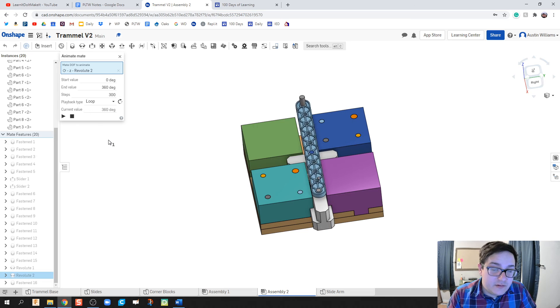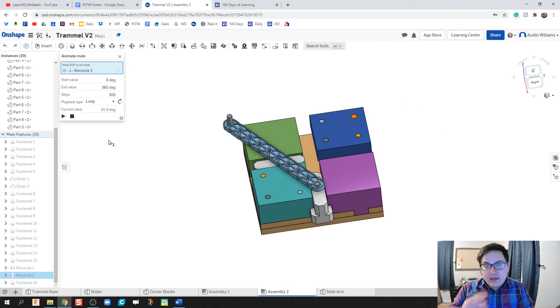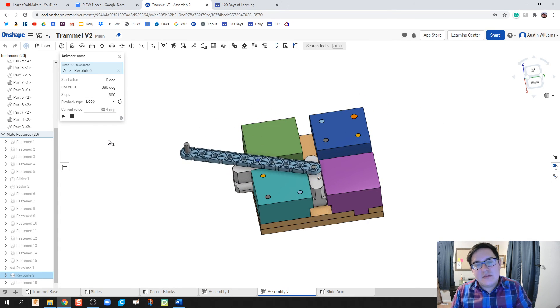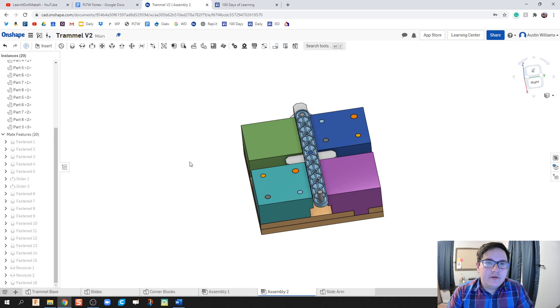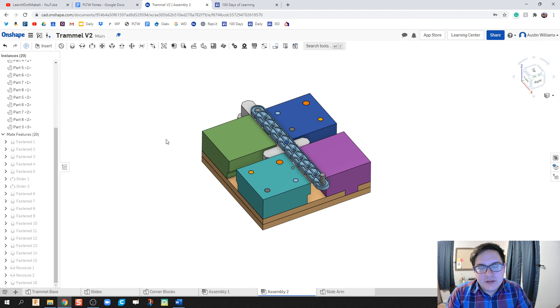I'm going to make this a public document on OnShape so you and your students can have all the parts. The assembly won't be included so they can create it on their own. I'll do a follow-up video on how to make a copy of the trammel. This video has run quite long — if you have any questions or comments, leave them in the comment section. Like and subscribe, and I'll see you on the next video.